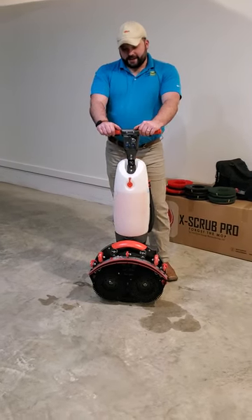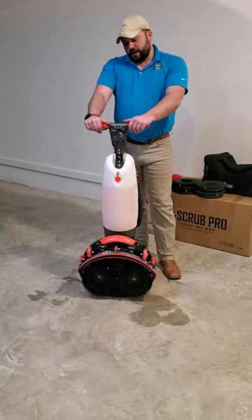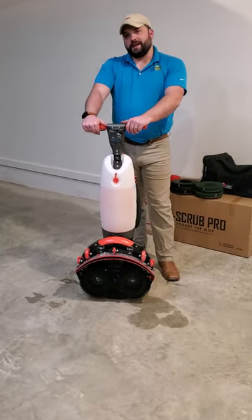Hey, Myles Pritchard with TAMSERT here. Today I have in front of me the X-Scrub Pro electric mop. I want to go over with you guys how to properly operate and maintain this machine.